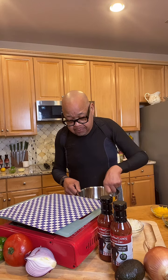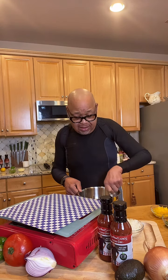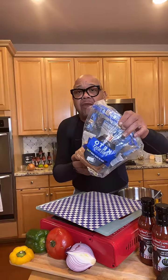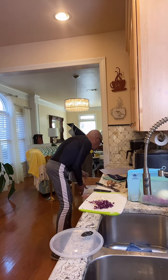You can find keto bread just about anywhere — Publix, Kroger — but I really like Aldi's brand. It's made with wheat flour and maybe a little almond flour. They have it in brown and white; I prefer the white because it doesn't have an aftertaste. It tastes like real bread full of carbs, but the secret is it's not full of carbs — how wonderful is that?